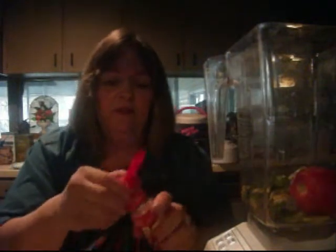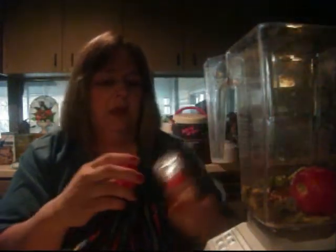I'm throwing in a tomato because I have a bunch of them, and red pepper flake because this is Texas and we like things hot. It'll be so good on a crunchy chip - biting into something hot and spicy.